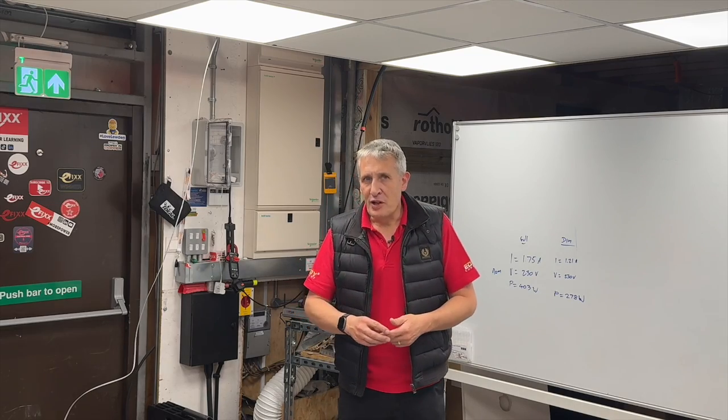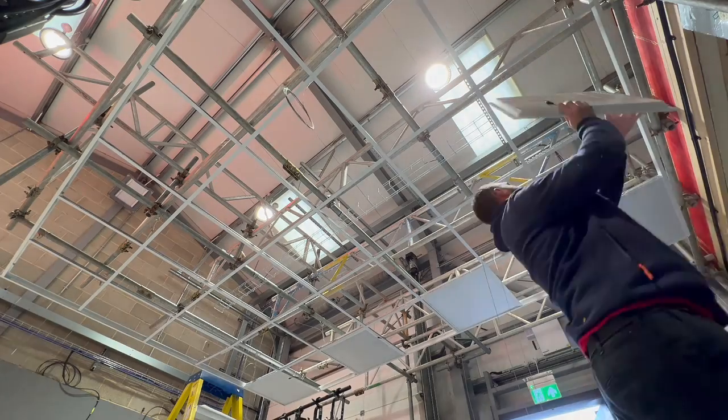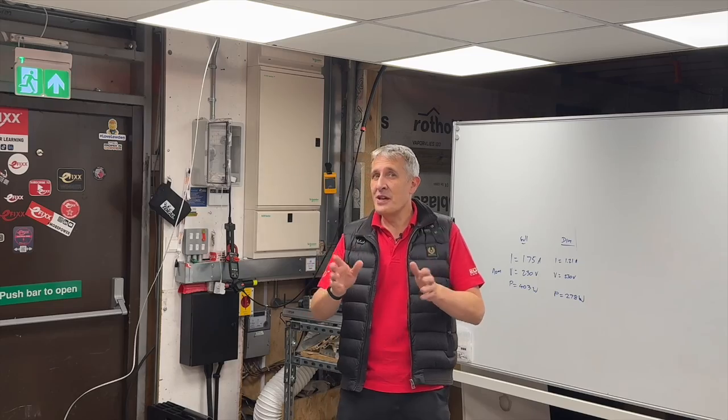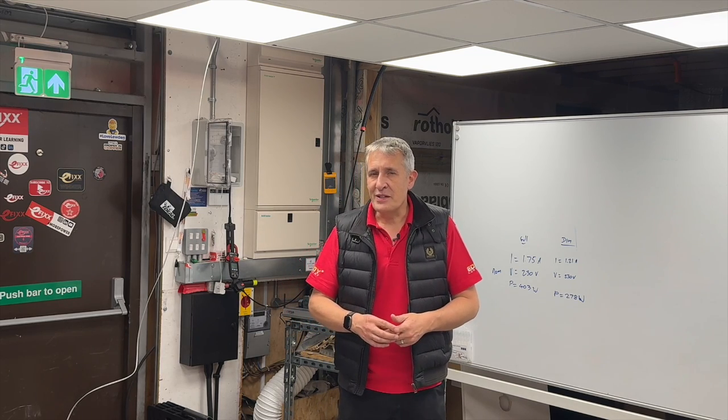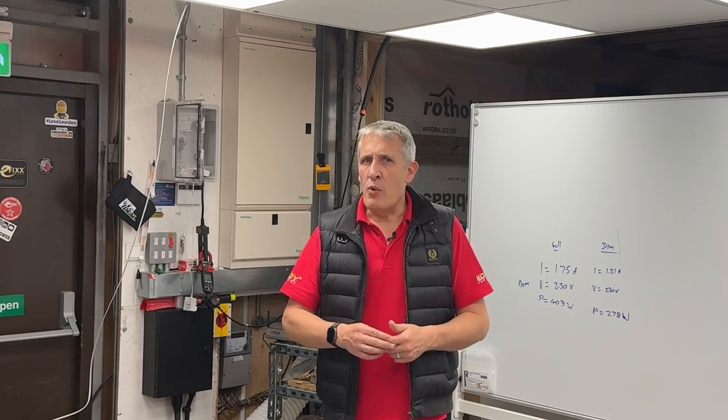We've been on a journey of discovery over the last month as we've wrestled with designing and installing a suspended ceiling here at Lineside Studios. A valuable lesson learned: it's best to focus on electrical work and leave ceiling fitting to the experts. As they say around here, our attempt is a little bit whamaky.